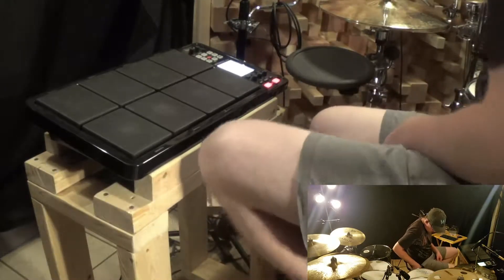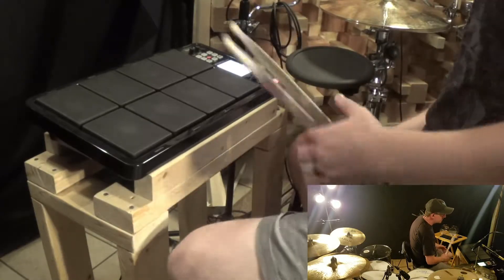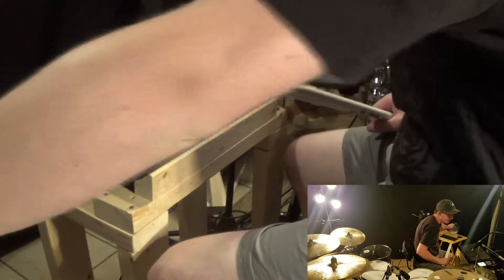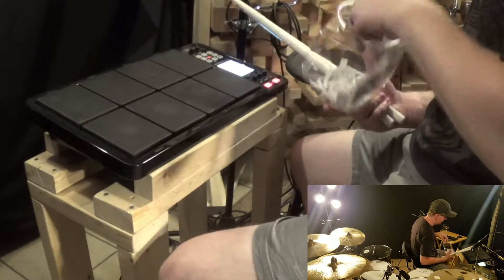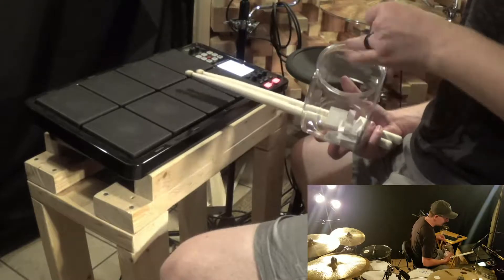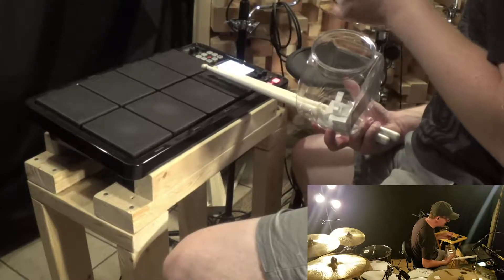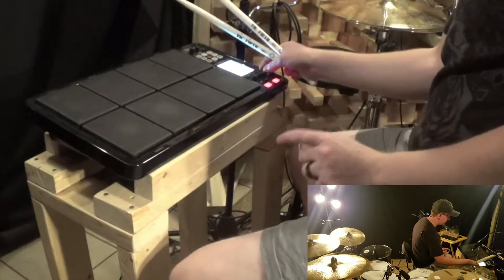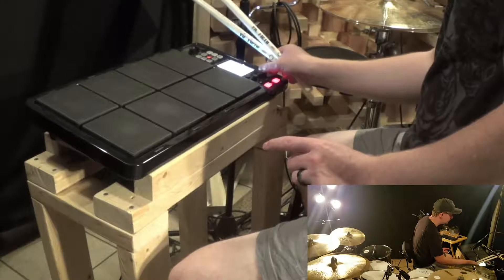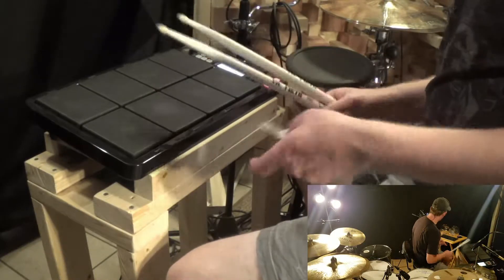Alright, here we are at the Octopad station. Let's find out our tempo. Come on, give us a good one. Okay, 140, which I believe was two episodes ago I did the same tempo. But I like 140, so we're going to keep it. 140, there we go.